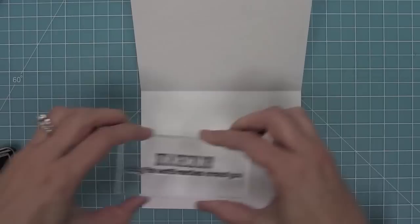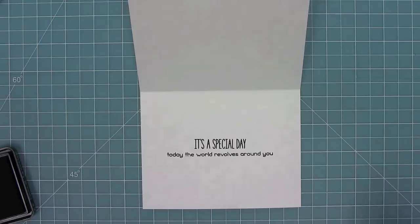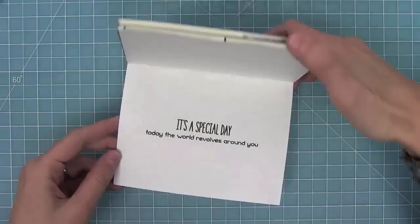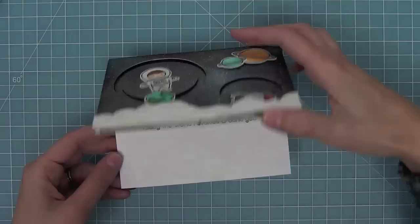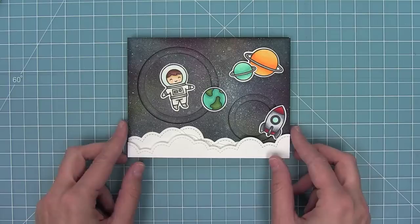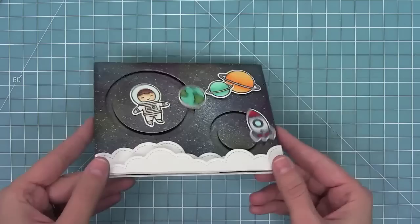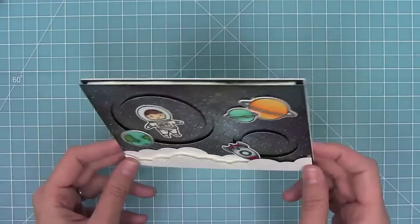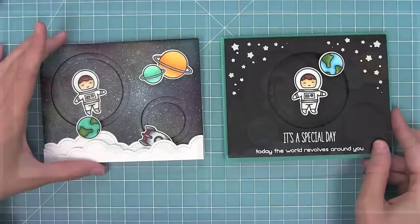I'm stamping the sentiment that really goes great with this slider card: 'It's a special day today, the world revolves around you,' which goes so great with the earth revolving around the astronaut. I'll add a bunch of tape runner to the card base, then take my whole slider scene and add it right on there. I just love how this is looking — it's so cool with the galaxy sky and now there are going to be two sliders moving at once. You can see the sentiment on the inside, and then you can check out how cool these sliders go: the rocket goes right under the clouds and then right out, and they both move at the same time. You can have a lot of fun with this — you could do mermaid scenes, fairy scenes, all sorts of cool stuff with double sliders. Now I wanted to show you a simpler version because you can make them complicated or really simple. This one uses black cardstock with only one slider, using the starry skies die to create cool stars in the background — a similar idea but simpler and easier to replicate.